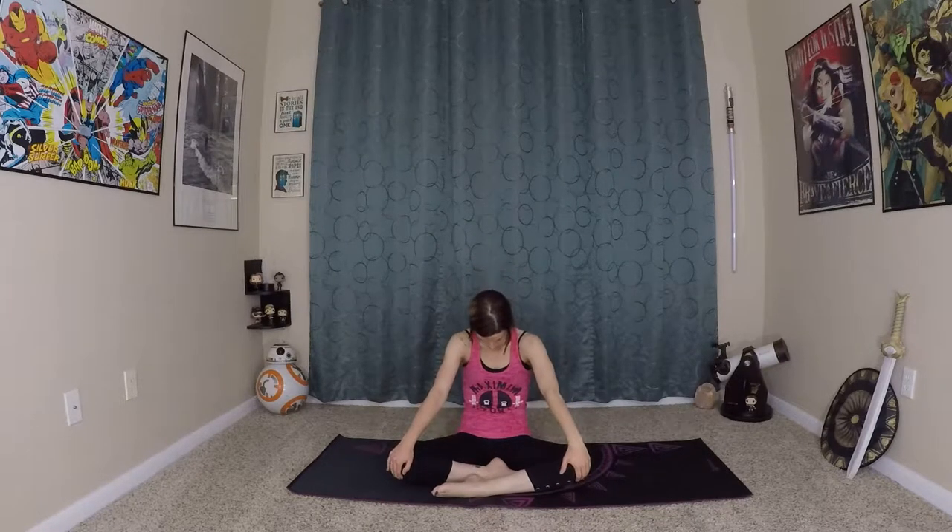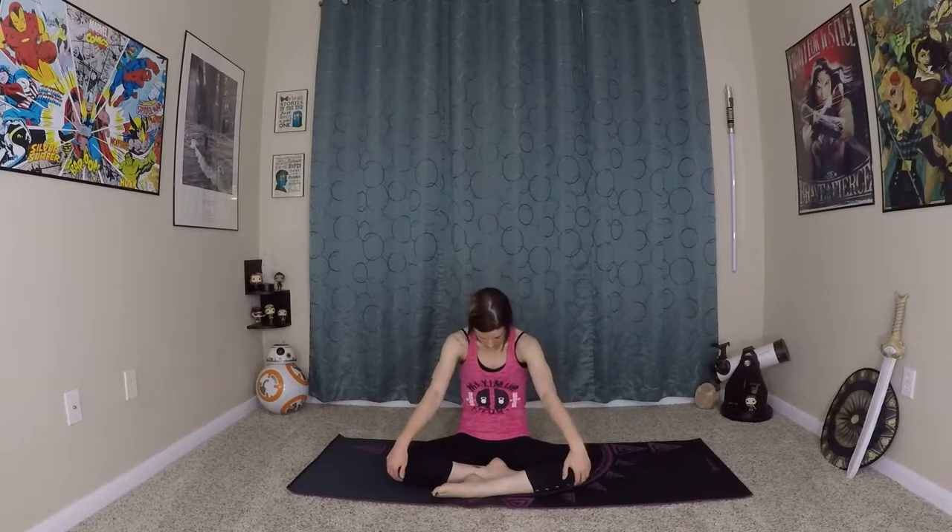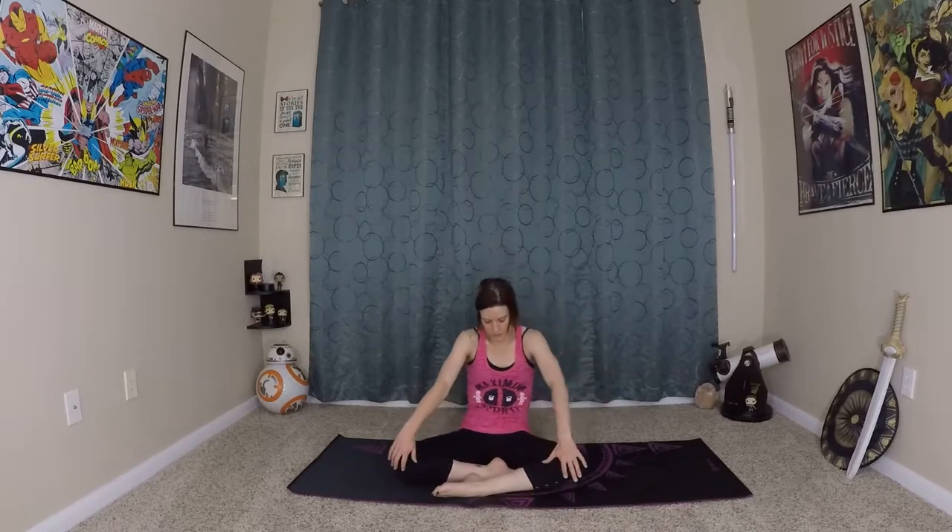And back to center. Now switch the leg that's in front and do it again. Inhale, exhale — starting to warm up the spine. Get the breath going. Inhale as you wave forward, exhale as you circle back. No need to worry about perfect form here — we're just feeling the spine as it moves, circling around.